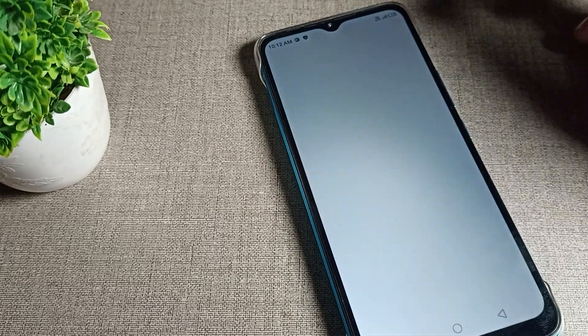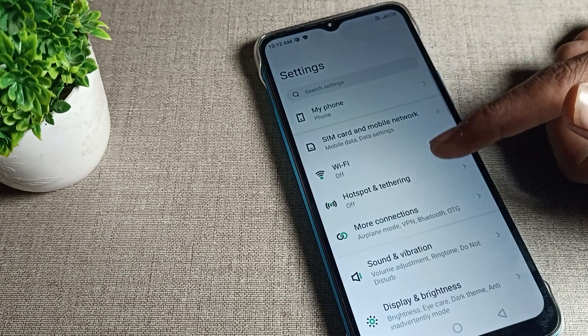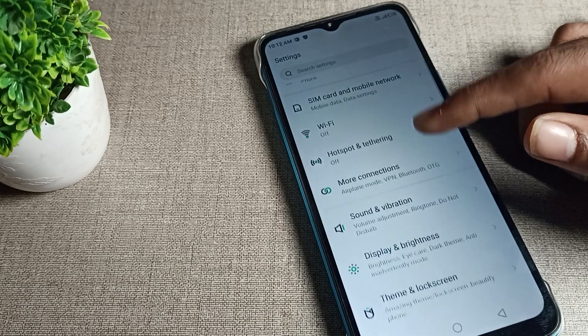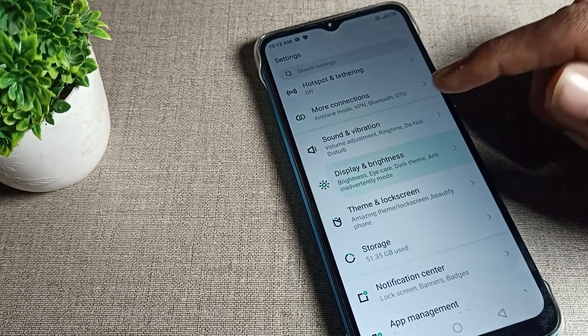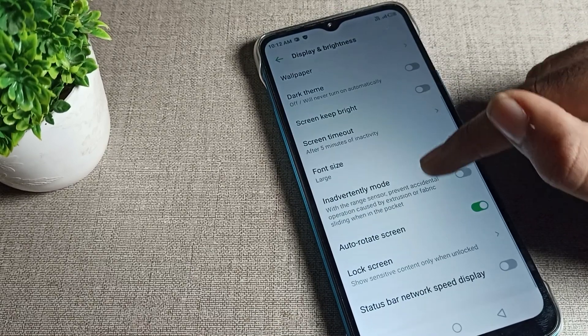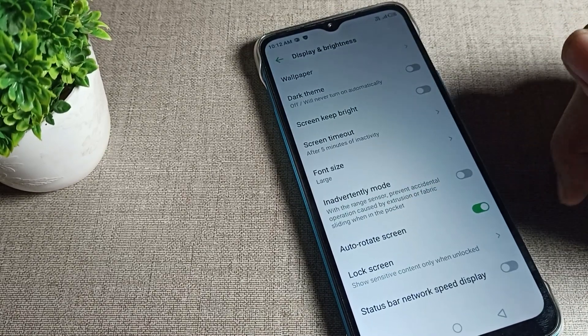Press and hold the phone to open phone settings. After opening phone settings, you can see the display setting. Click on display and brightness settings, then scroll down and you can see the auto rotate screen option.